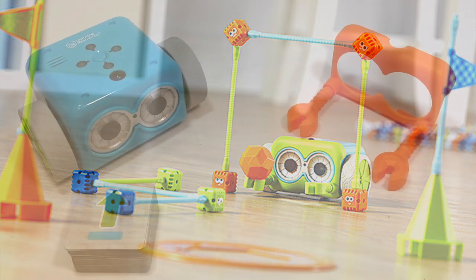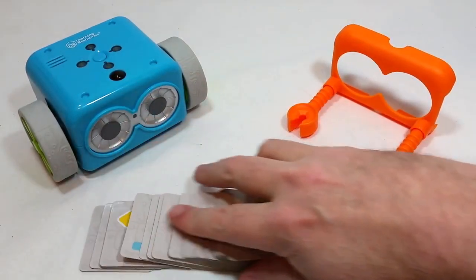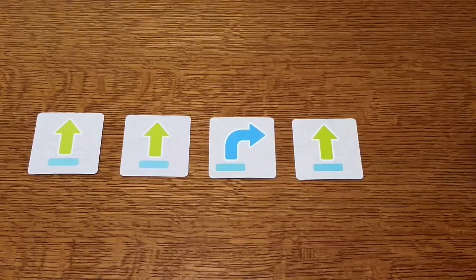So the one that I have here is a bit more basic. It's got the Botley itself, a pair of detachable arms, and 40 special cards with coding commands on them that kids can use to plan out their coding strings or to remember what they're programming their Botleys to do.